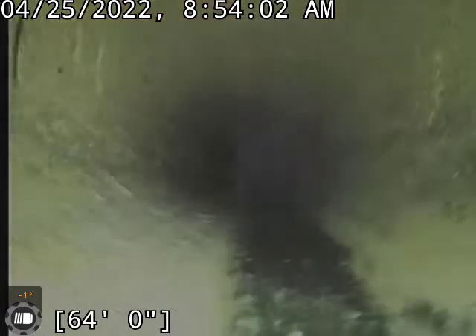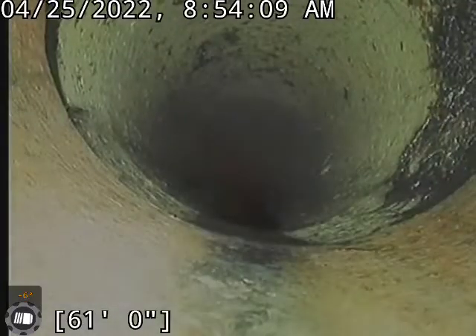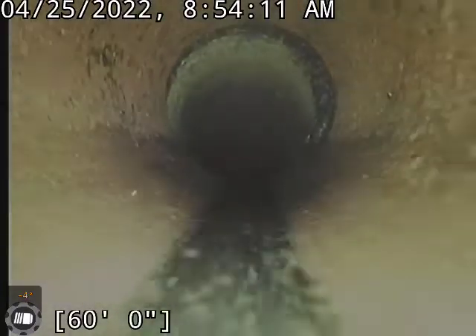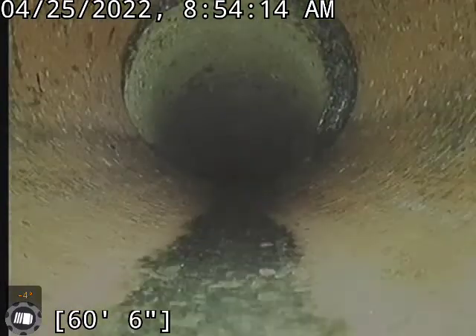And then again, Root X — once you put that on, you kill it. You kill the roots. There's another joint that was pretty bad, and that got cleaned up pretty good right there.